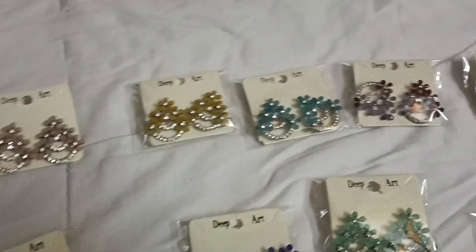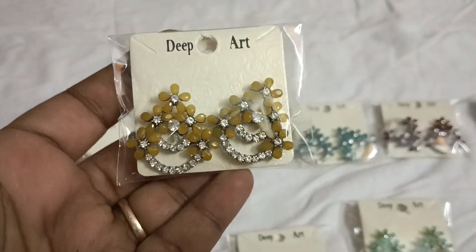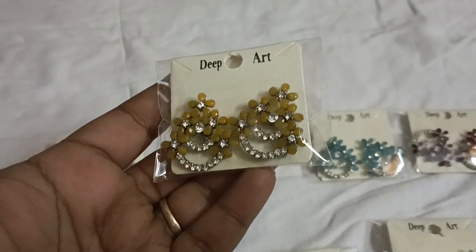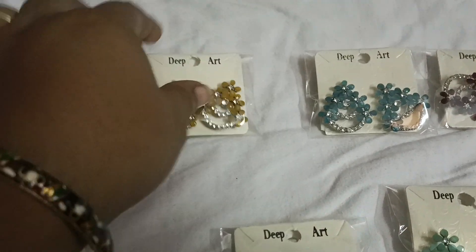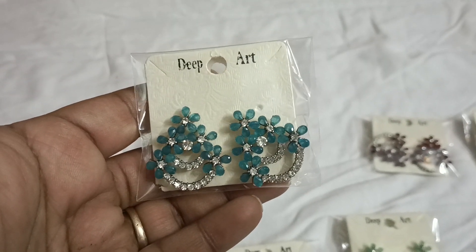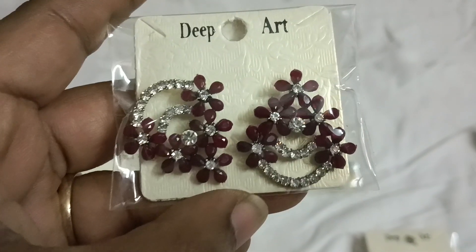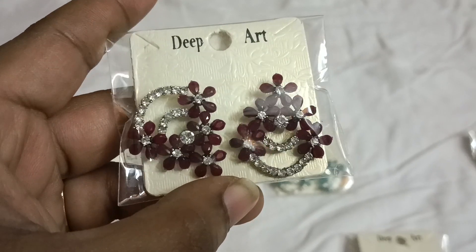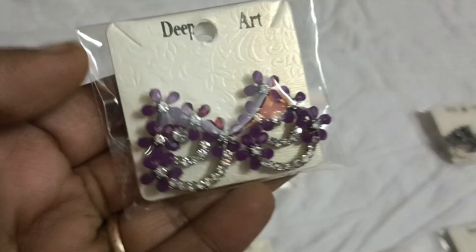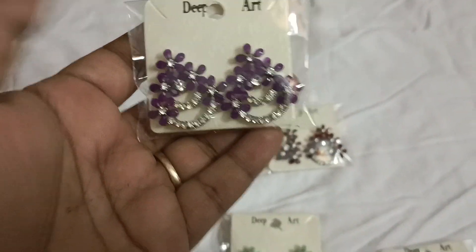I will show you the color screenshot on WhatsApp. Next is yellow color. This is yellow color. Then this is a very blue color. This is a sky blue color. This is a maroon color, and then this is purple color.